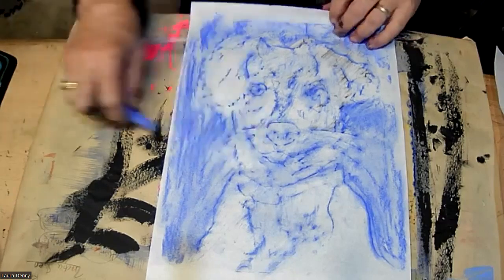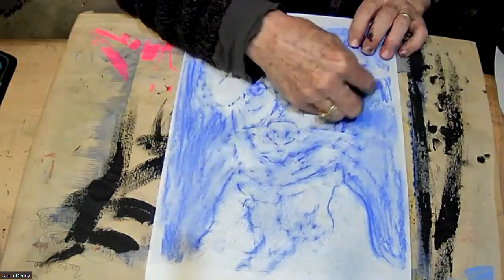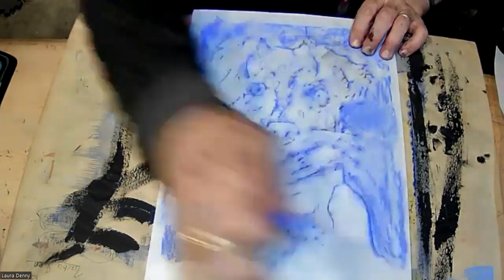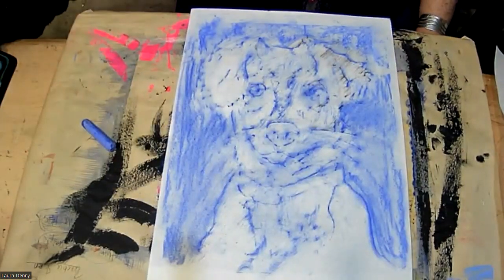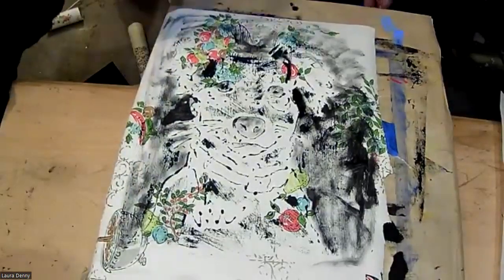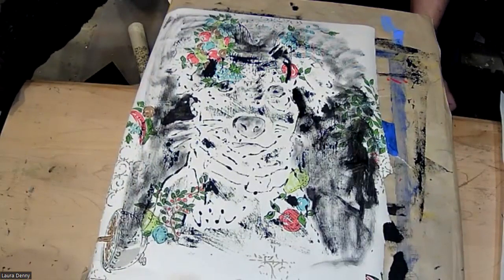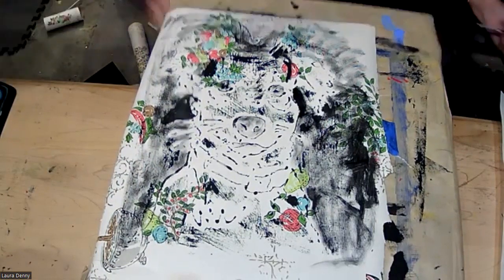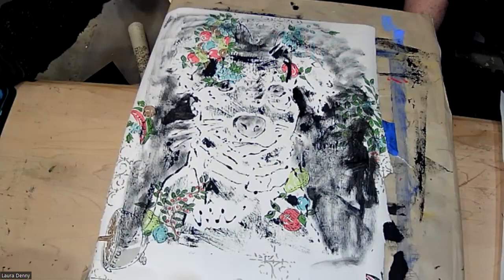I did a chalk rubbing of my printing template — it's okay, all trial and error. That's another approach. Here is my dog printed on wallpaper, which could take the subject matter in another direction. There you go.